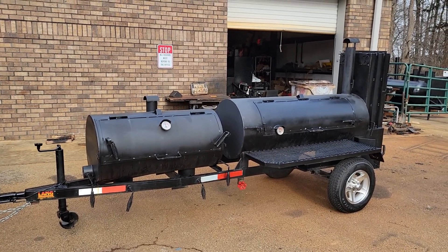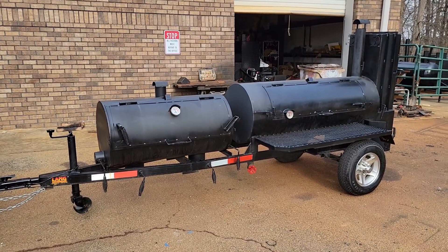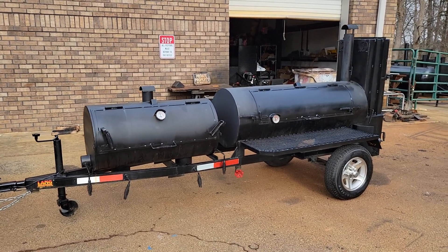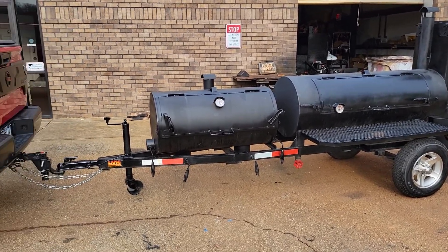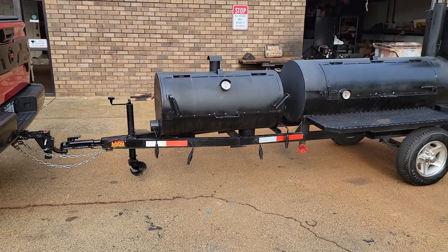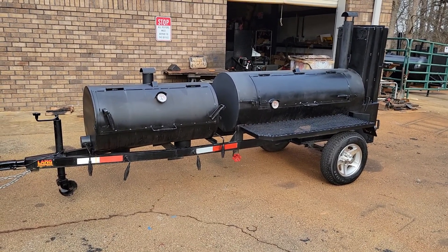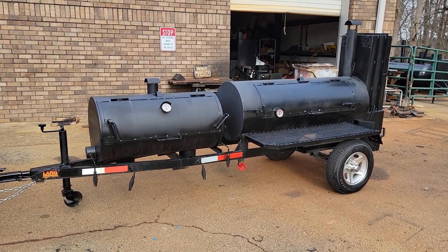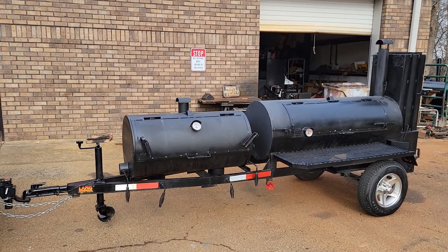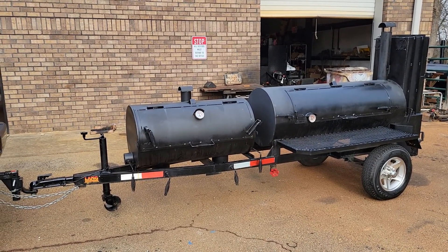Hi everybody, this is Roland, Barbecue Smoker Pros, Brousselton, Georgia. We have a beautiful Lang 60 with the front grill option. We're going to give you a review of the Lang. Right off the bat, Langs are excellent. We get them sometimes as a trade-in for some of our Hogzillas and Godzillas and T-Rexes. Lang does an excellent, excellent job.